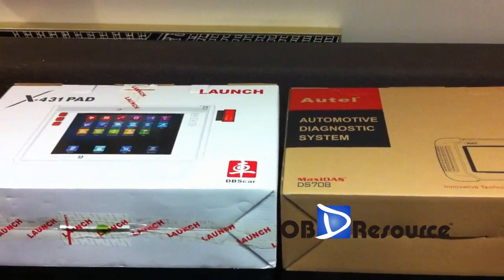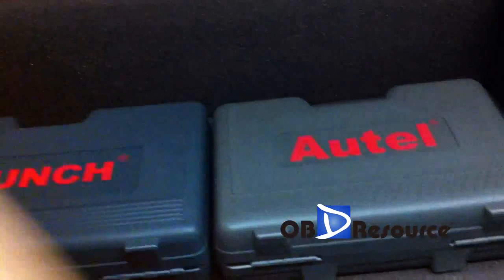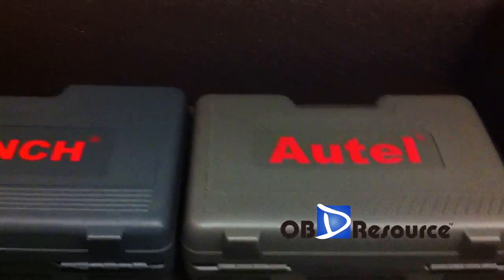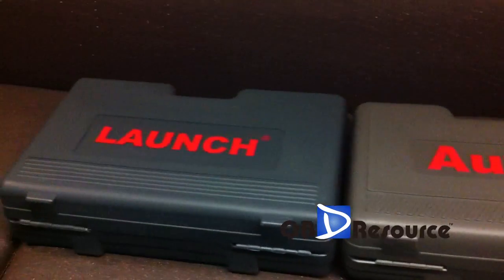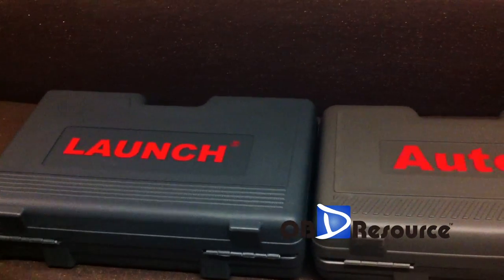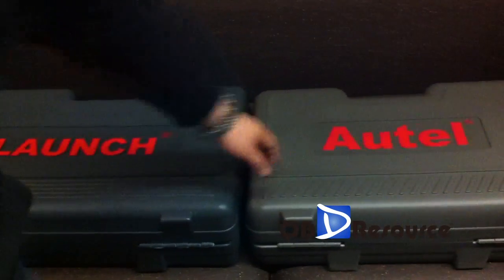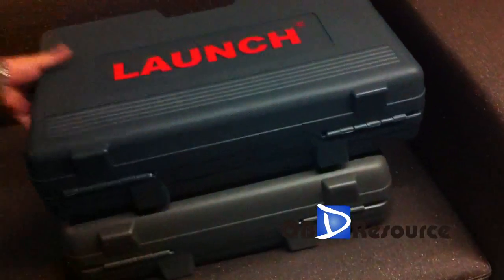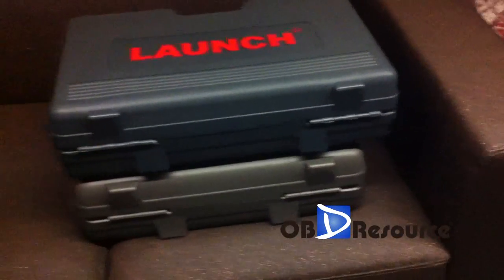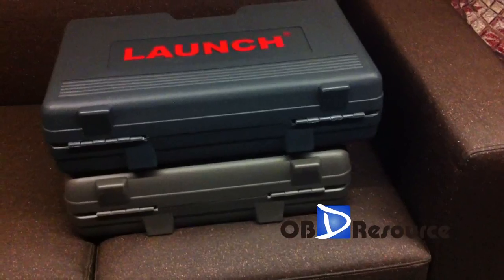Now we compare the inside boxes. The color is almost the same, but the X431 PAD box color is a lot deeper. For the materials, both of them are plastic. Comparing the size, you can see here — the X431 PAD box is a little longer than the MaxiDAS 708 box.